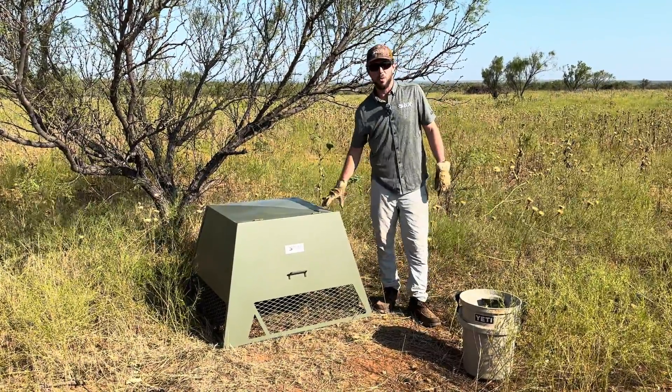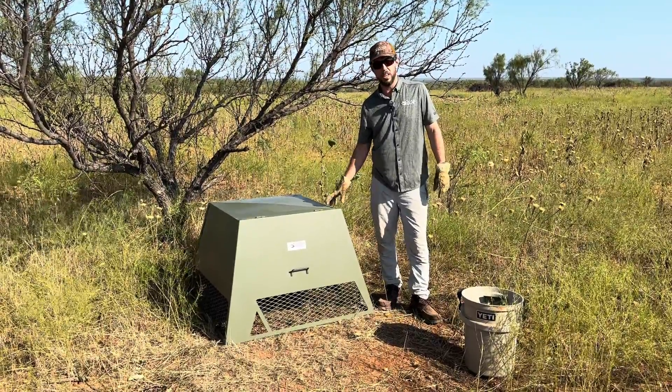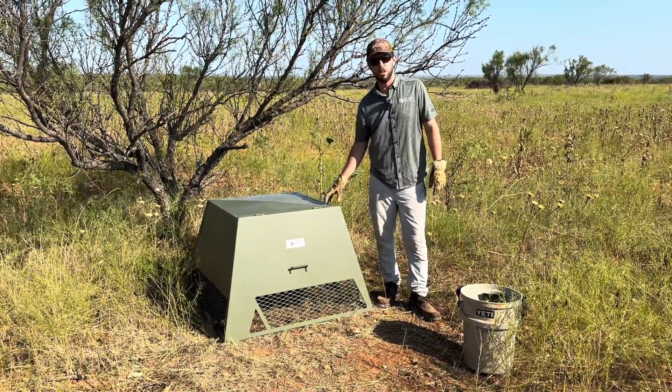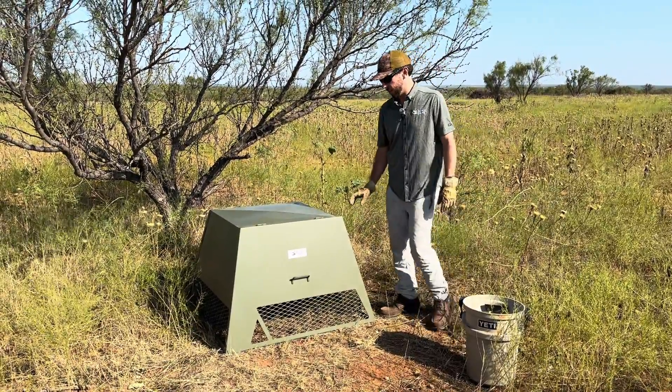All right, we're here doing a QuailSafe overview. This is an updated overview — it is August of 2024 — and we wanted to show the current production model of the QuailSafe.